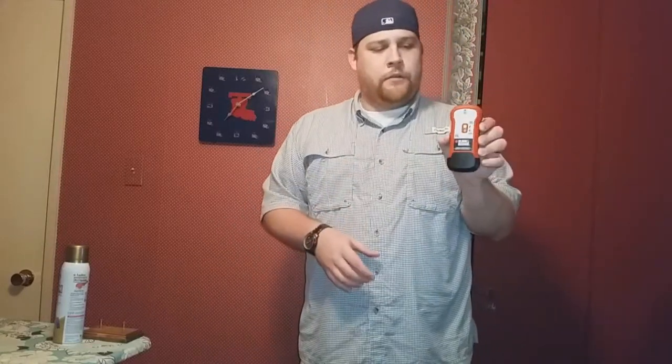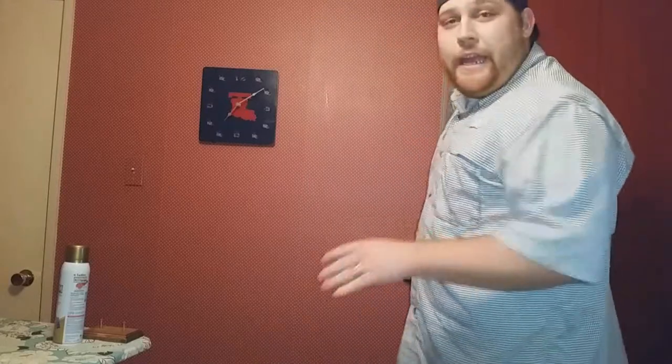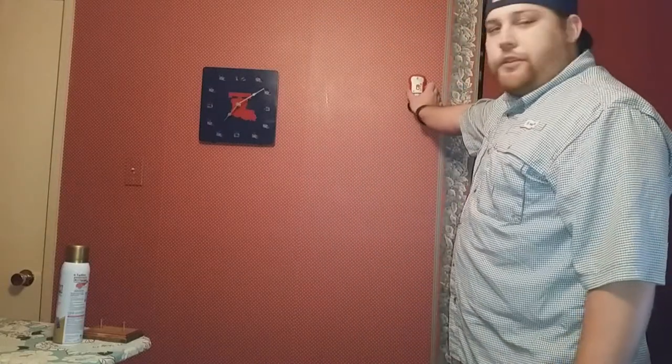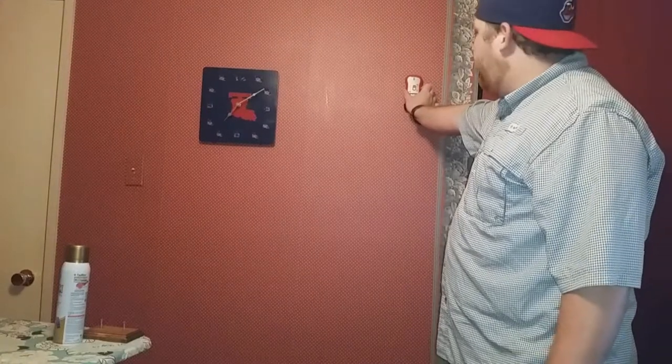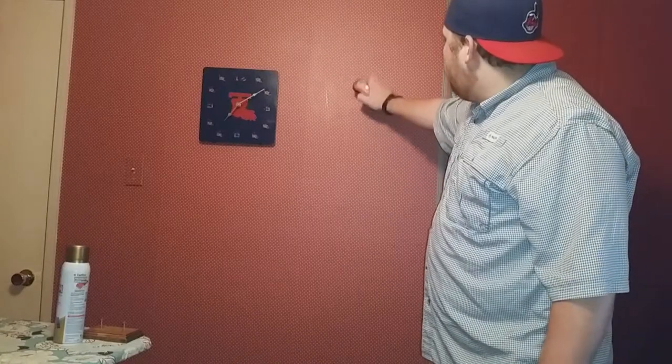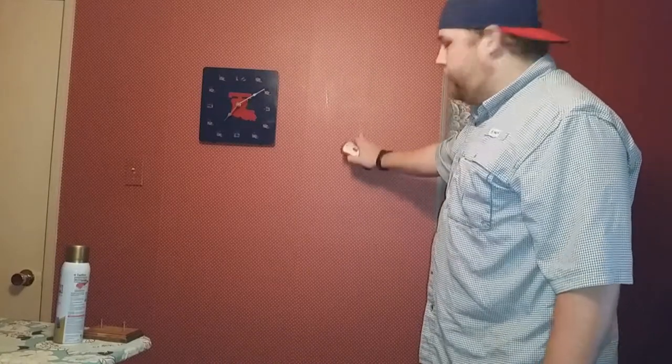On mine, you hold it down and when the light goes green, it's ready to scan. When it starts beeping, you know you've found a stud. I'm not a perfectionist — I know I've got one somewhere in here, so I'm going to go ahead and put it on the wall.